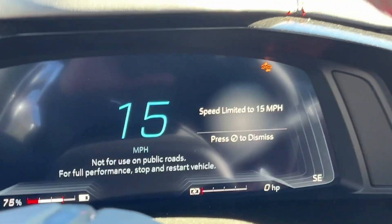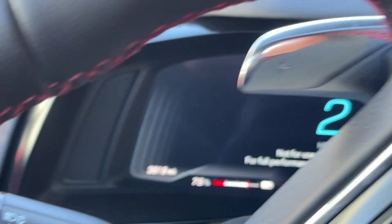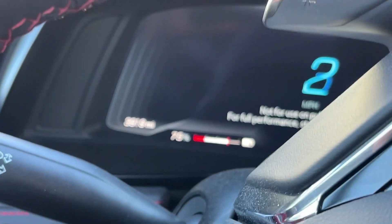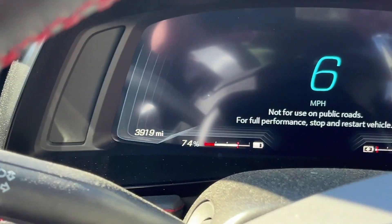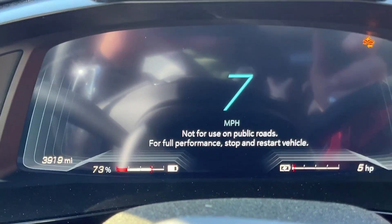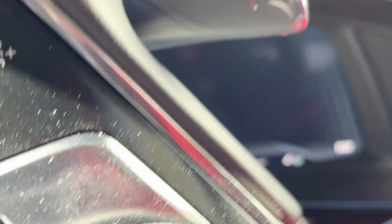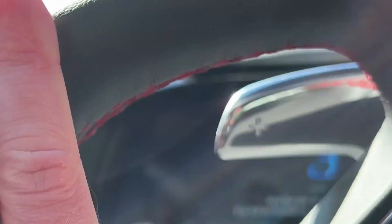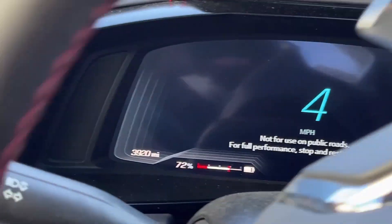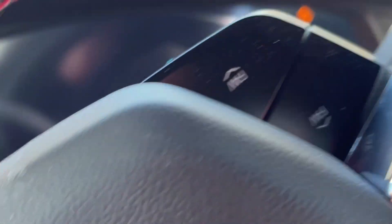It just quits giving you power — it doesn't start the engine. Stealth Mode starts the engine automatically when you hit 45 miles an hour, but there's no way really to go directly from Shuttle Mode to the engine running. I could clearly feel the battery power just cuts out. It doesn't leave you dead in the water, it just cuts out. Well, that answers that.